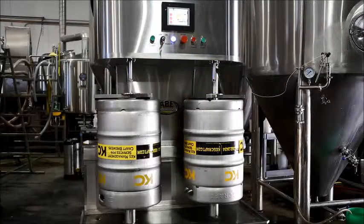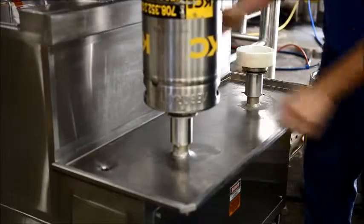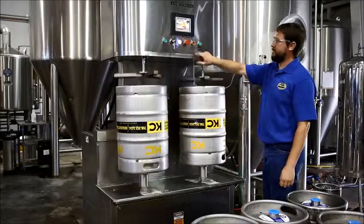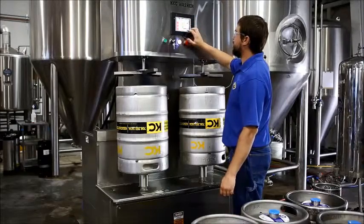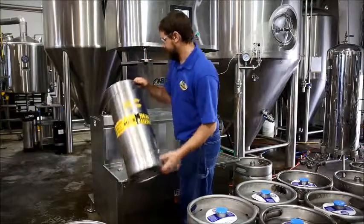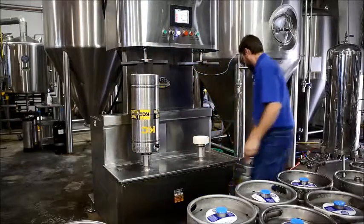The Keg Commander is the premier keg washer on the market. It is designed by our engineers to be durable, adjustable, and efficient. It can clean up to 30 kegs per hour, works with a variety of couplings and sizes, and can be adjusted to meet your particular keg cleaning needs. This video will highlight some of these features. For more details, visit our website at AmericanBeerEquipment.com.